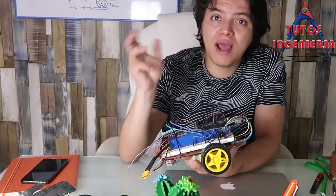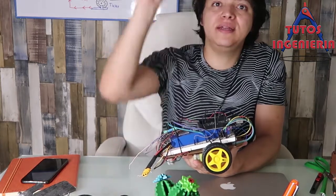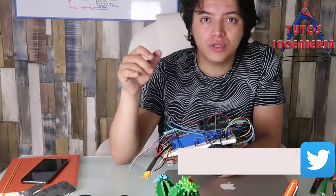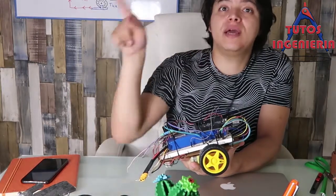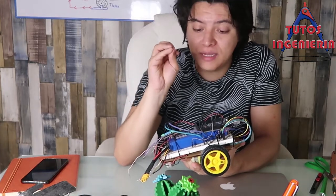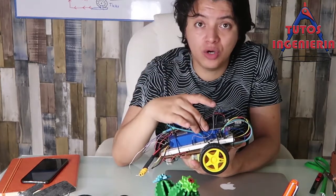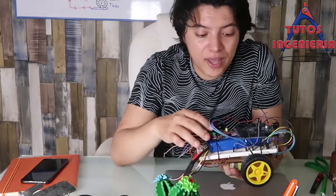The Arduino tries to take an action by sending signals to the motor to achieve a reference, and that is the feedback loop we want to obtain in a control system.